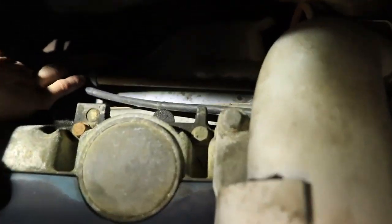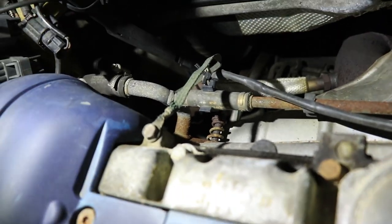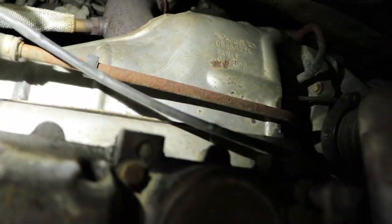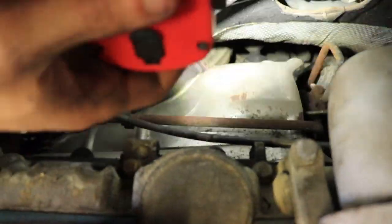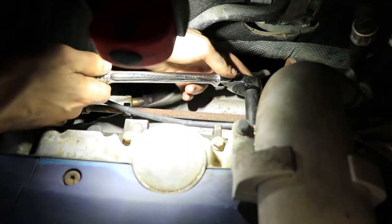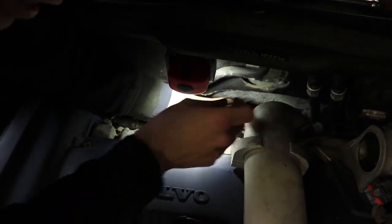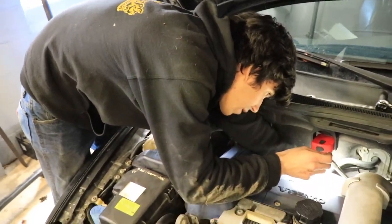It's just held on by two bolts — one has a spring on it, like an exhaust bolt, and the other one's over here somewhere. It came right loose. One thing we're lucky about: this thing looks so crusty, but everything's coming apart kind of nicely so far.